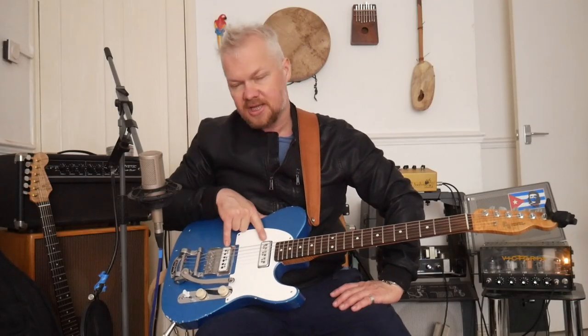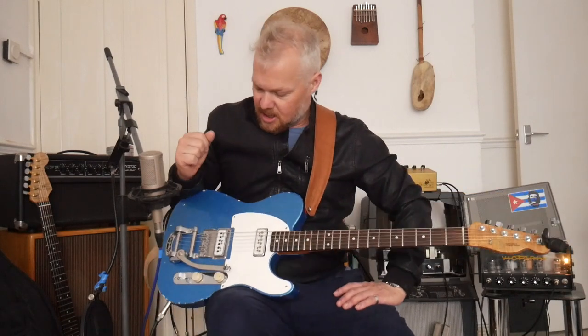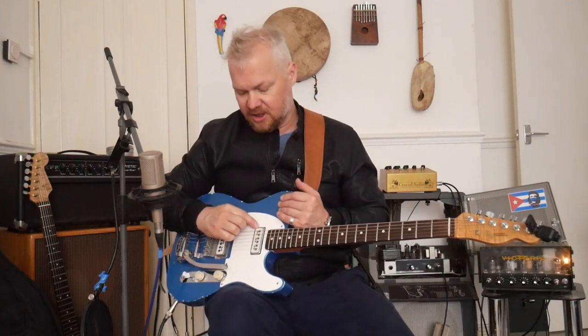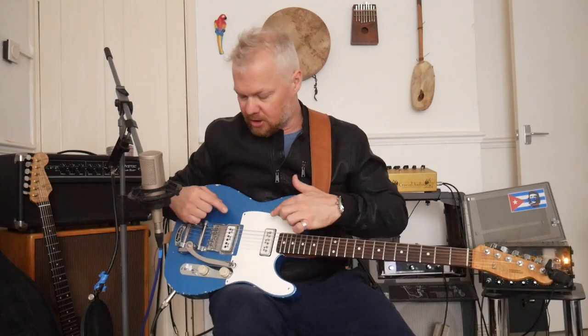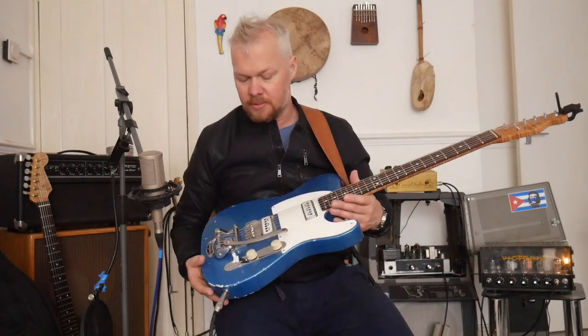Another thing to mention is they've got 0.43 gauge wire. There are two models: one for the bridge, which was a taller model, and one for the neck, which was a more shallow model. And you can see here that I've actually got the two different models on this guitar.